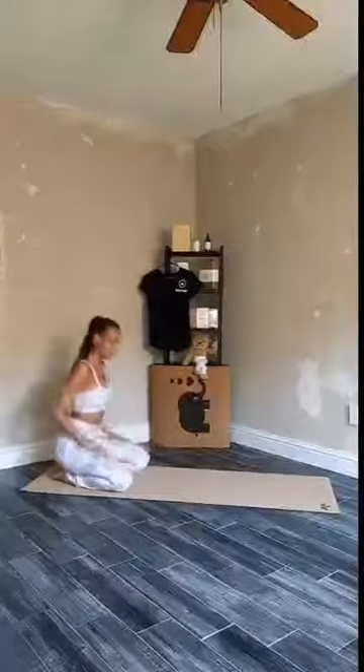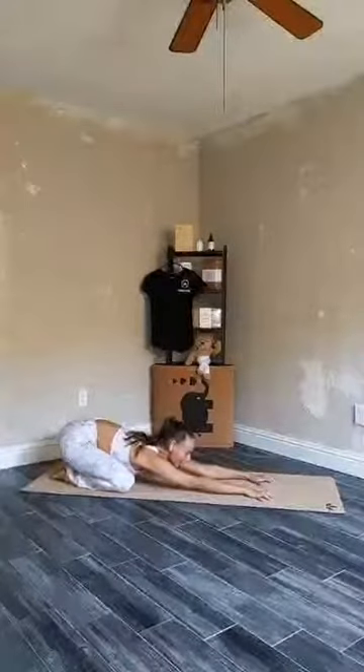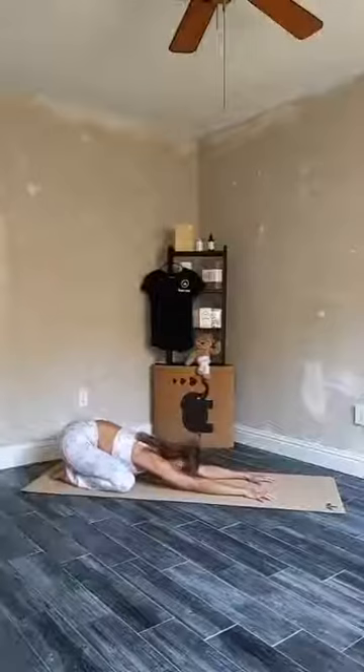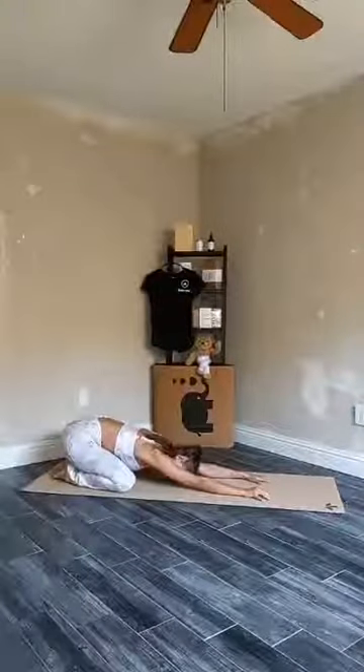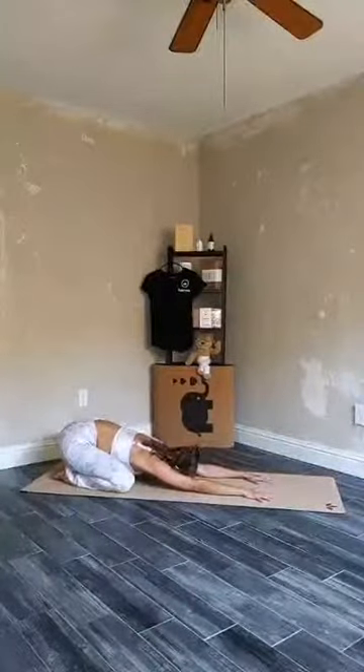Let's start in a child's pose. Bring your toes together, your knees hip-width apart or closer together and further apart, whatever feels best for you, bringing your hips towards your heels and then start walking your hands to the top of your mat. Fingers spread wide, let your heart melt down, maybe bring your forehead to the floor, maybe wiggle from side to side, massaging your third eye or finding stillness.